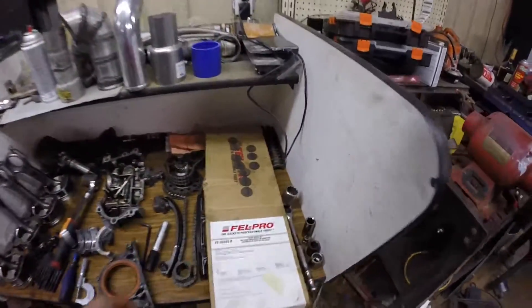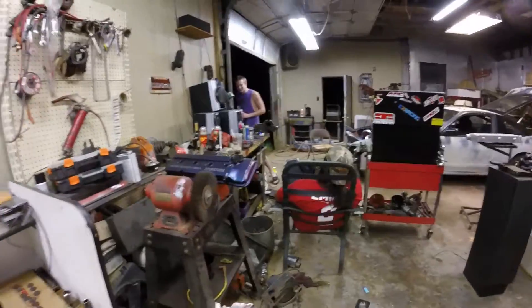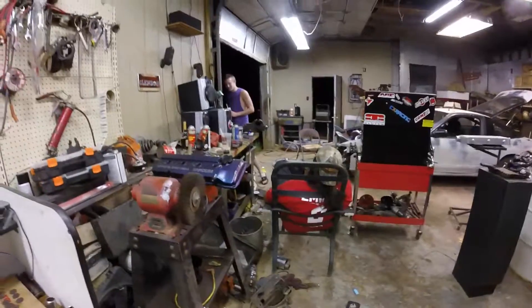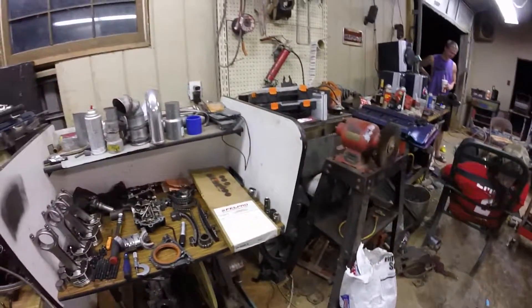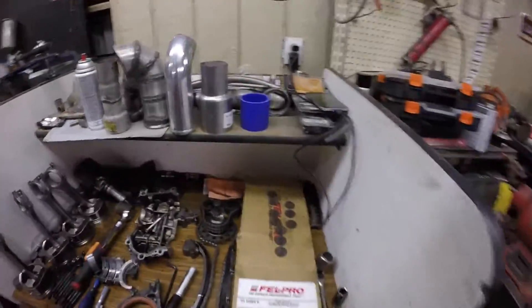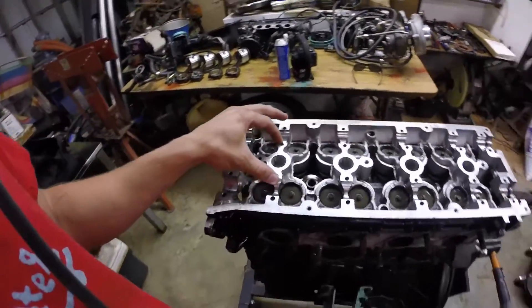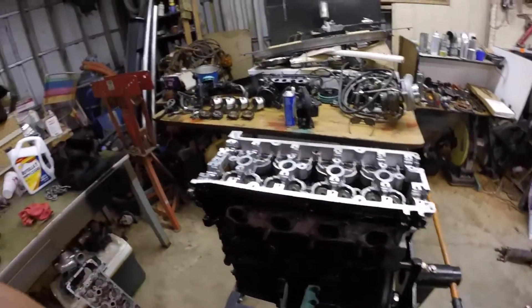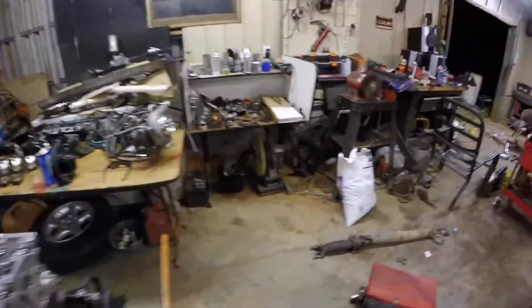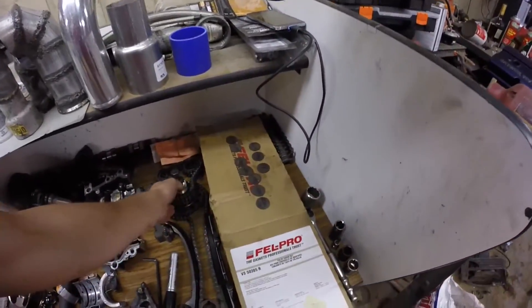Today I'm actually gonna start something on my KT build. I'm just gonna check and set the valve lash for the valve train and cams and stuff, and I'm gonna show you guys how to do that. Maybe you guys might learn something from this video.